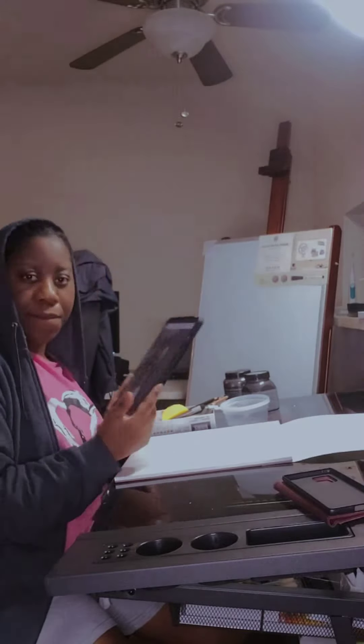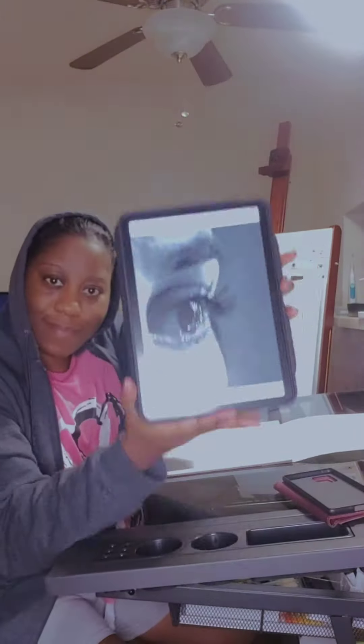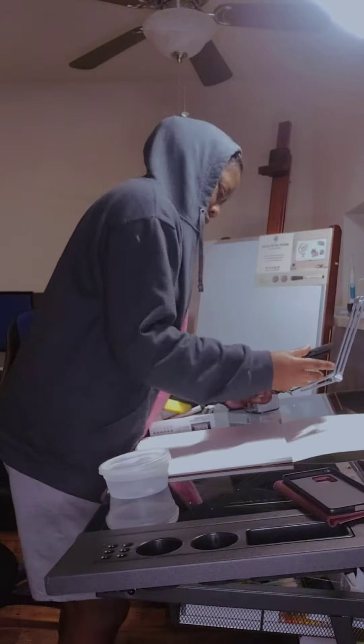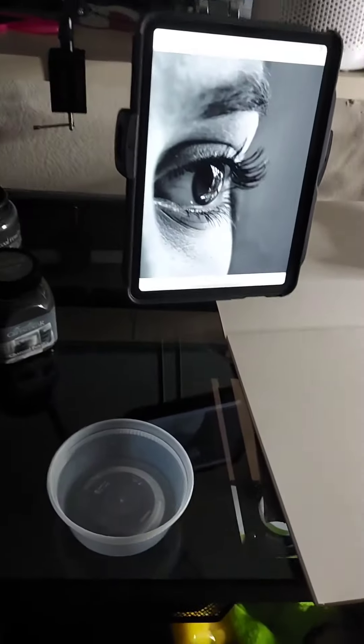This is me beginning my latest drawing of an eye. I chose an eye because I like the level of detail, and I'm trying to practice detailed drawings. That's my art space and my table.